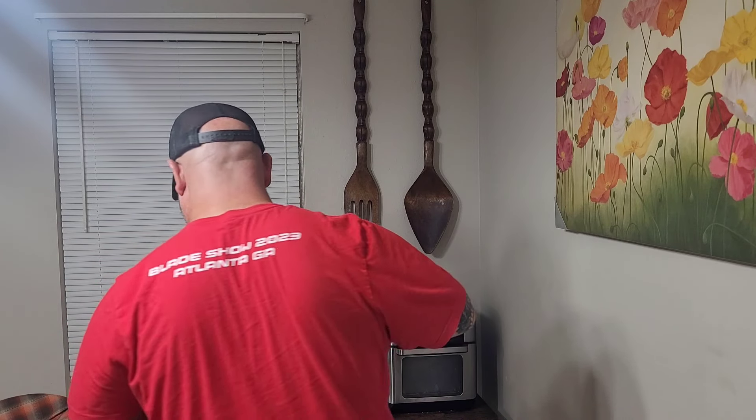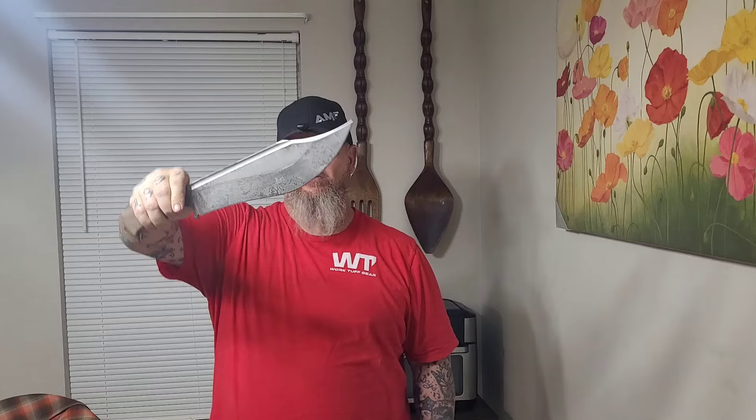Well, welcome back my friends all to another Rousing Rendition, Choir Boys Outdoors. We're going to talk about Work Tough Gear, my favorite company. In particular, we're going to talk about the Hellion, designed by Zeke Minacho, made by Work Tough Gear.